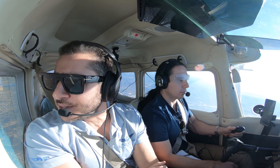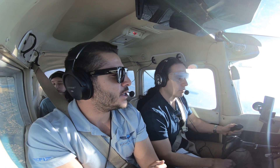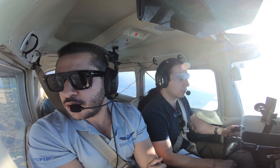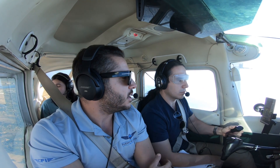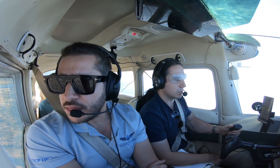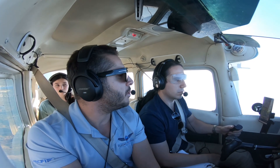The easiest and fastest way to recover from unusual attitudes is: as soon as I give you the controls, the first thing you have to put your eyes on is the airspeed indicator. That will be the best indication of whether you're in a nose-high or nose-low unusual attitude. If you have low airspeed, you're in a nose-high attitude. If you have high airspeed, you're in a nose-low attitude. Depending on that, you either go full power or power to idle.